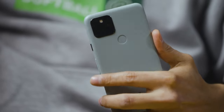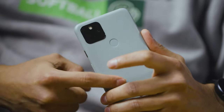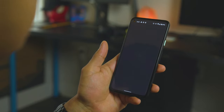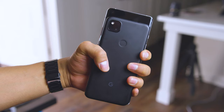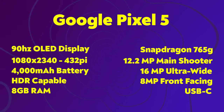Hey guys, welcome back to the channel. It took me a while but it's finally here — my review for Google's Pixel 5. This phone has probably been my most anticipated Google phone in a long time because I really enjoyed the Pixel 4a and I really wanted to get a better pixel version of it. I've tested a lot of Android phones and the only issues I have are minor things — battery life, fluidity, or size — but this one just takes the cake.